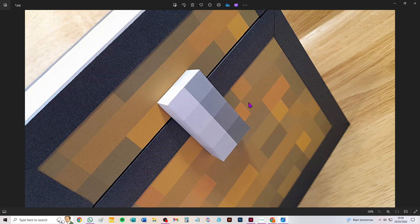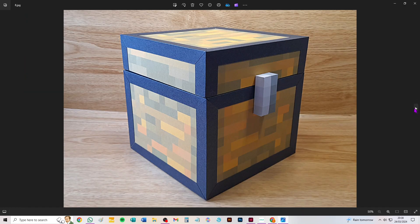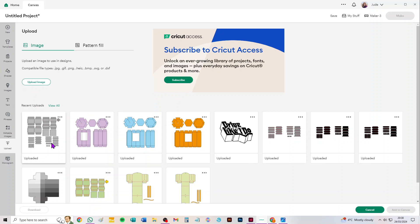As I say, it's not a difficult one to understand — it's just a demanding one to execute. But I do really love the box it makes. I think this would be great as a birthday gift for anyone who plays this game and likes boxes to keep things in — which is me, I'm describing myself there. So let's go to Design Space and we'll have a look at it.